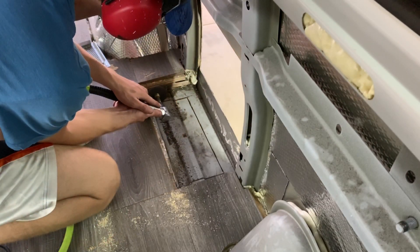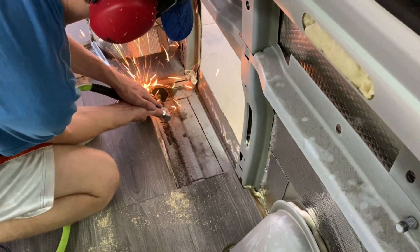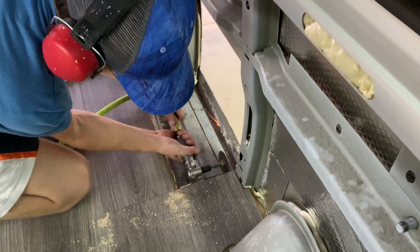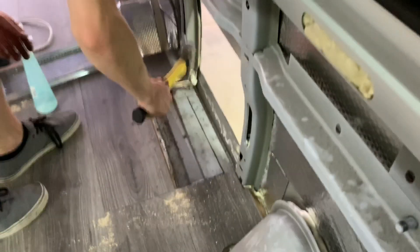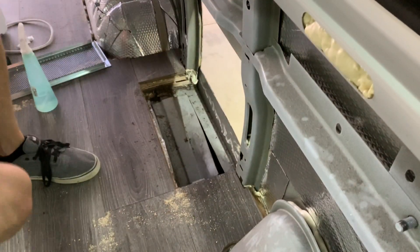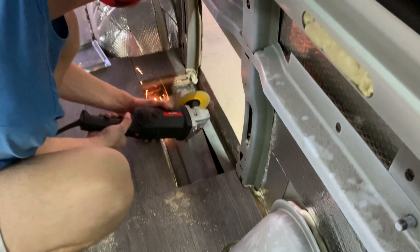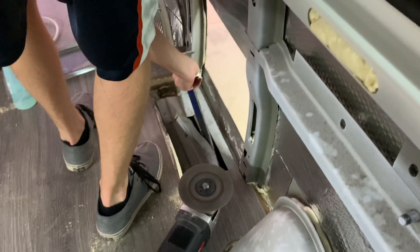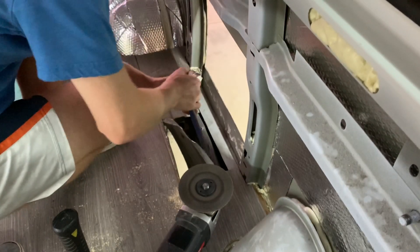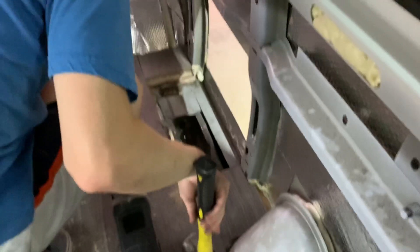Whoo! [Celebratory reaction after completing the cuts.]